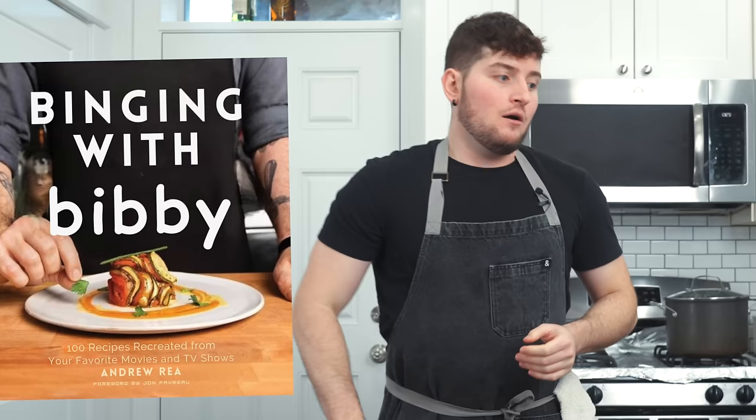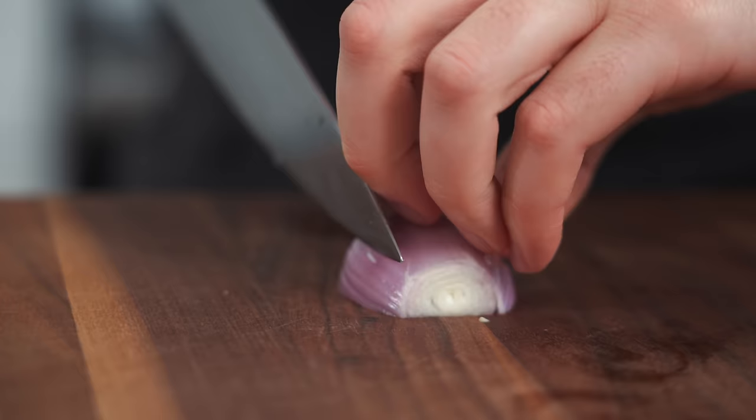In typical fashion, let's start with the most involved dish from none other than our boy, Binging with Babish. All right, Babish's sauce.